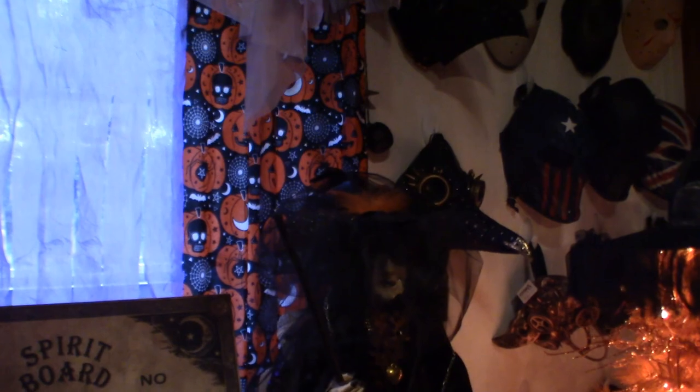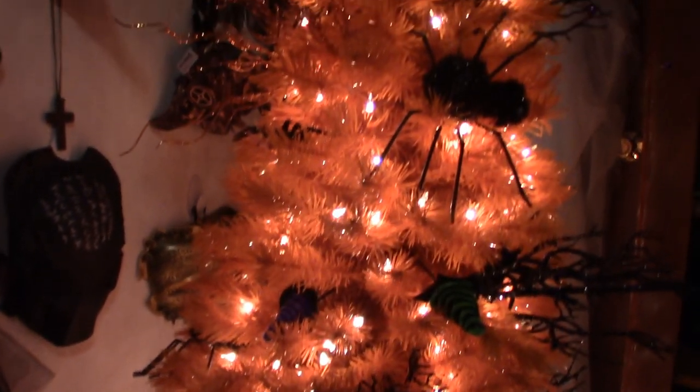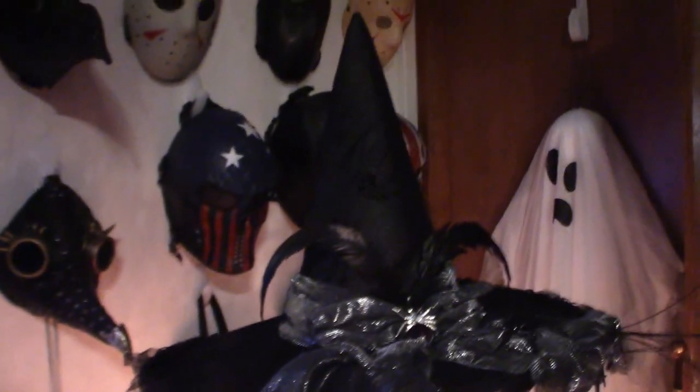My witch. The mummy up in the back. Now, here's my Halloween tree — start from the bottom, work our way up. I'm going to plan on doing something a little different this year with it. It's got some spiders and some witch's hats in it, and on top is yet another witch's hat.